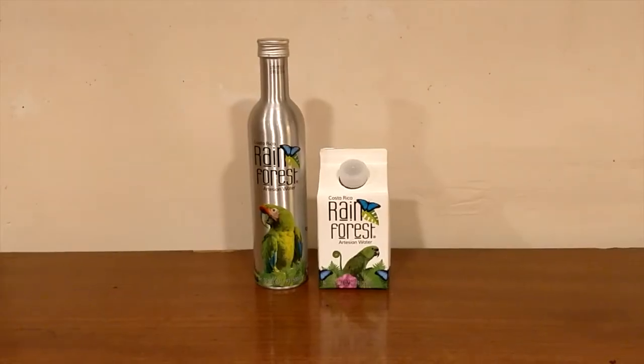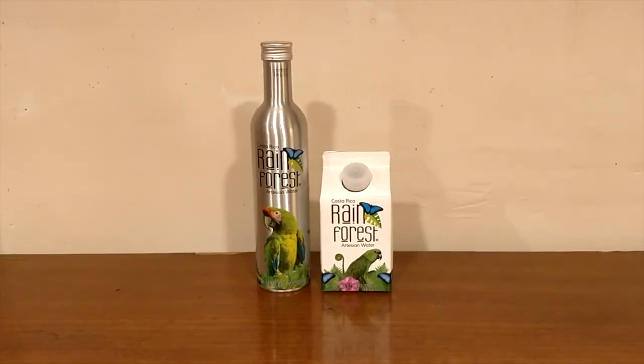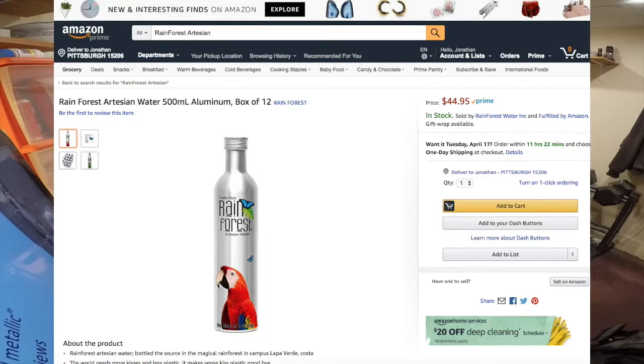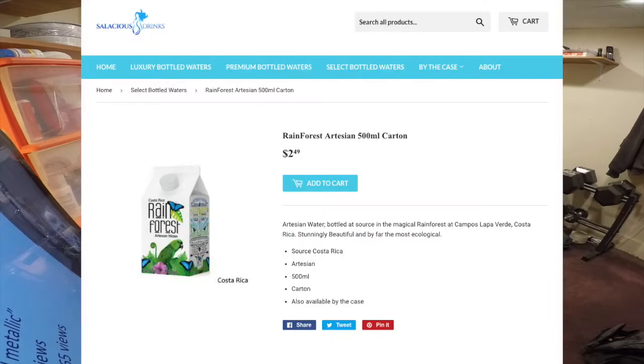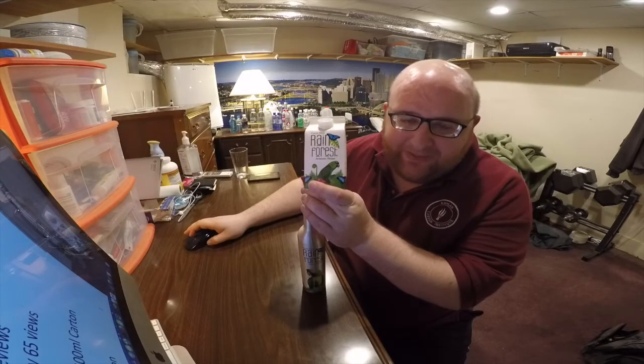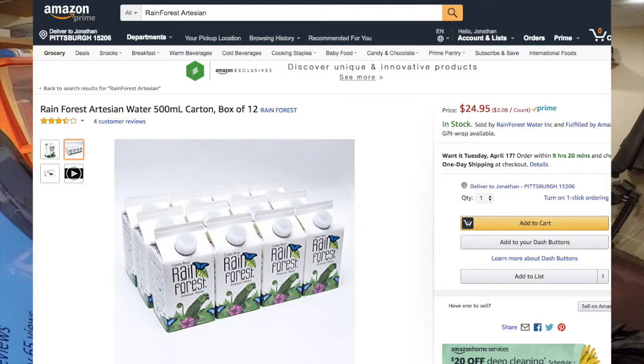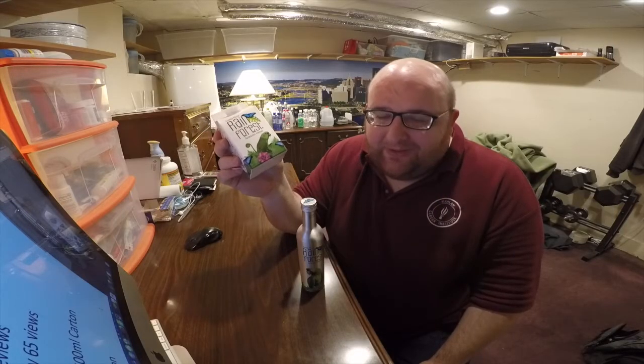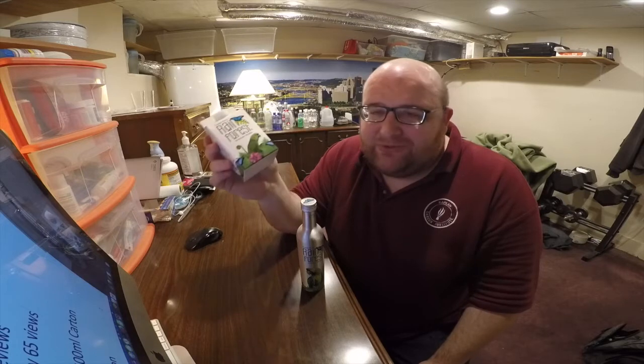I'll decide which one I think tastes the best. The aluminum one was $4.15 from SalaciousDrinks.com, and if you bought it on Amazon it's $45 for a 12-pack. The carton water was $2.49 from Salacious Drinks; if you bought a 12-pack on Amazon it would be $25. Amazon has been recommending this water to me for months.